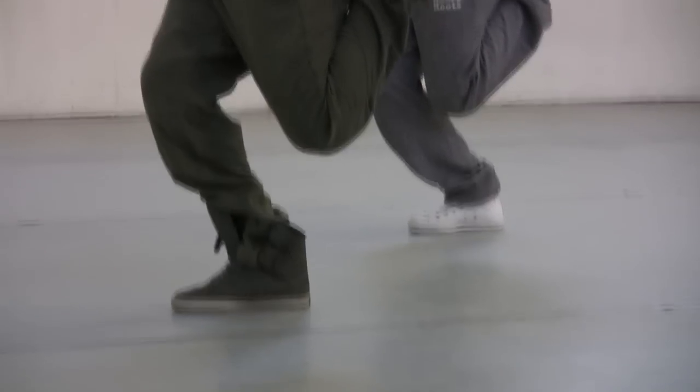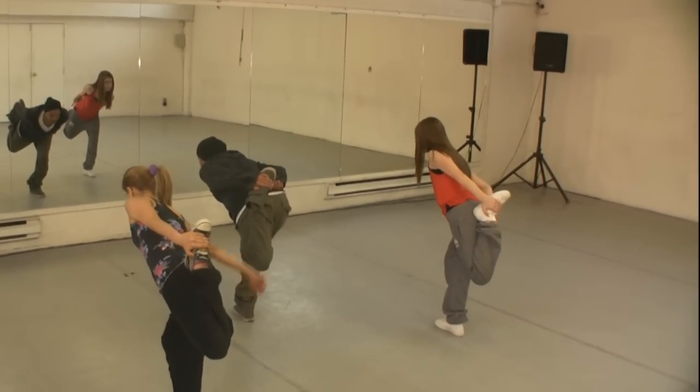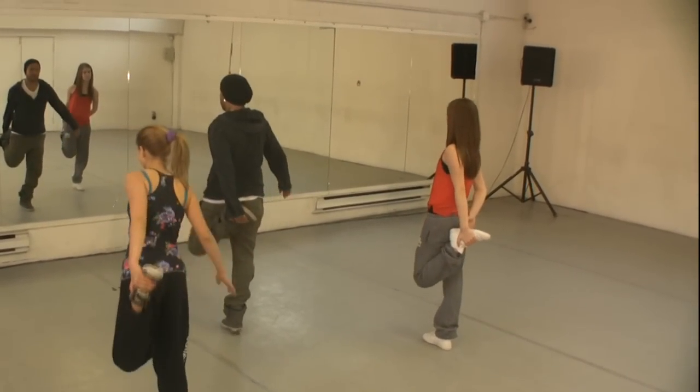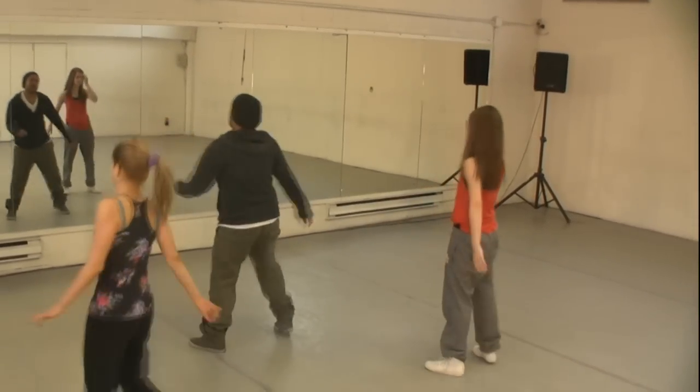Hold it, breathe, and let's go over. Breathe, down — stick it up. There we go. Shake it out, we're almost done.